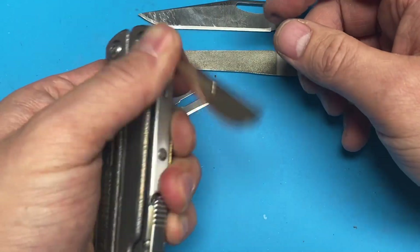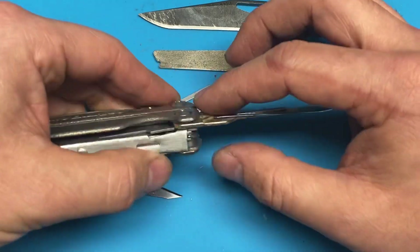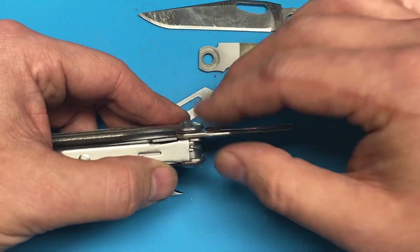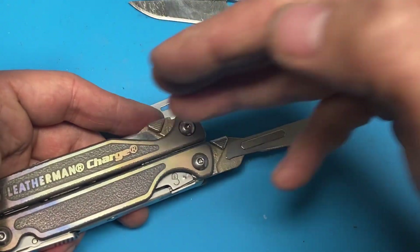It also works on the left side. The left side scalpel holder is a bit thinner because on the Charge there's an integrated washer — the file and the saw on the left sides are a bit thinner than the blades themselves. That's why there's a notable difference between the right side and the left side.